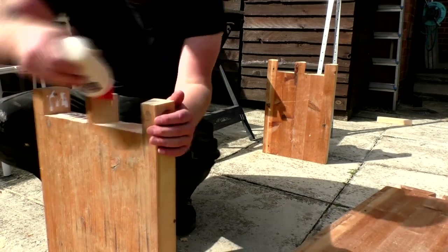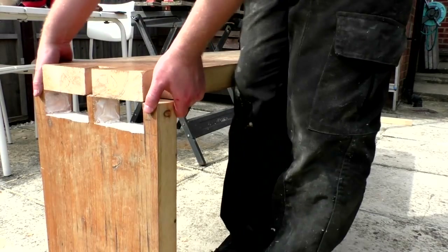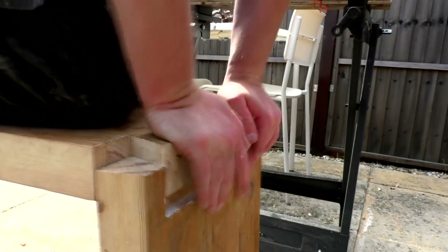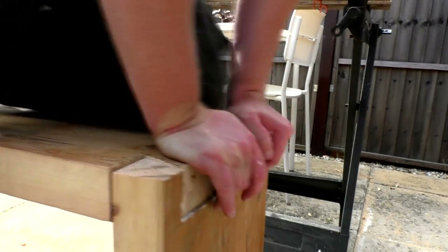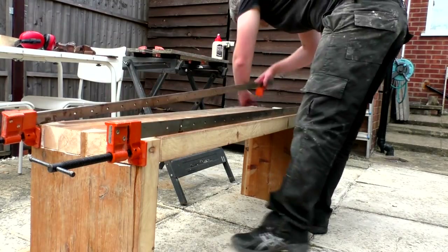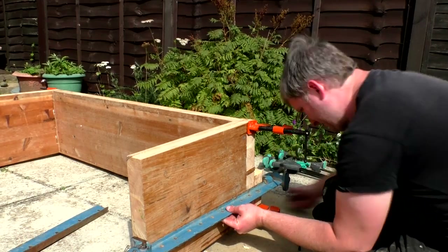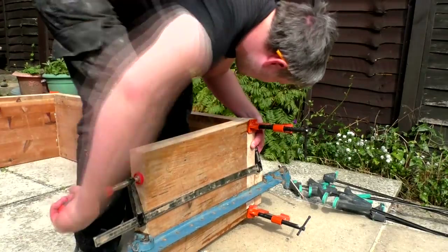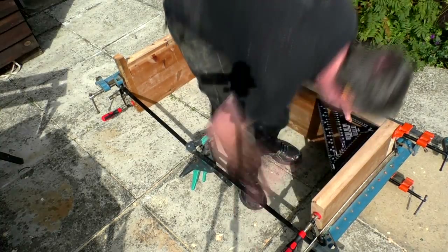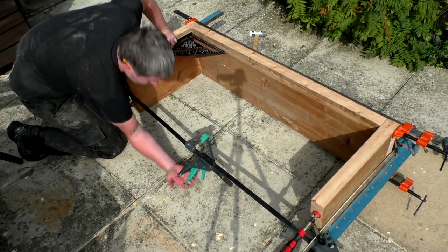I could then add glue and assemble the bench using a variety of different clamps. I checked the corners for squareness and they were a bit splayed out, so I linked two of my grip clamps together and used those to pull the side panels square to the top.